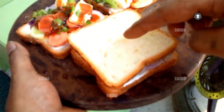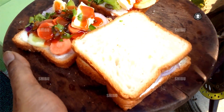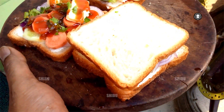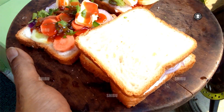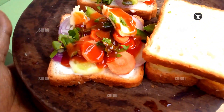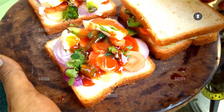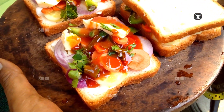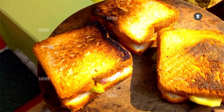This sandwich needs to be baked on an iron plate. You can use a microwave or OTG to bake it, but I don't have one, so I'm baking it on an iron plate on the induction cooker.